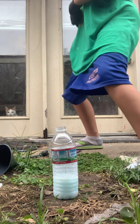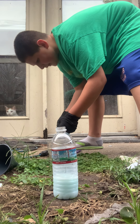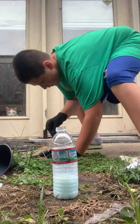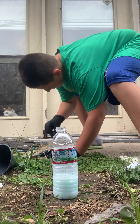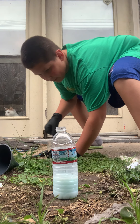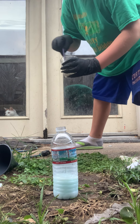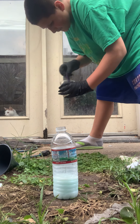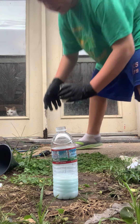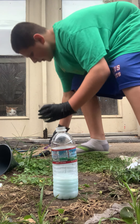I'm gonna put my yeast into the warm water — mix, mix, mix. I'm not sure if there are clumps. Oh, there are still some clumps, but whatever.